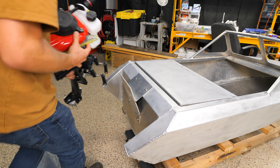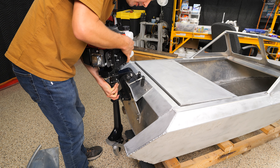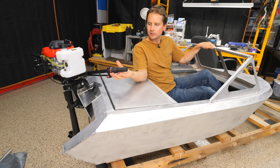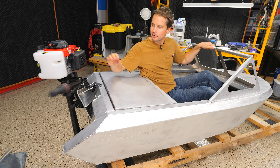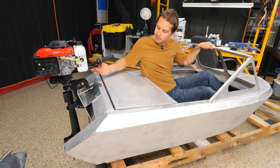I think the one I want to try first is the four-stroke, even though I usually like two-strokes better. You can drive it like this, and the throttle stays where you put it — so you can set the throttle, spin this guy around, you've got reverse, flip it back around to go forward.